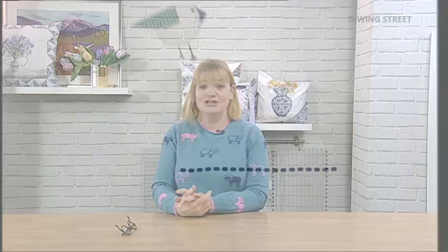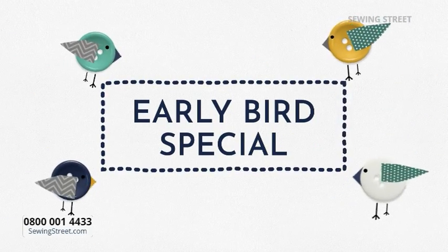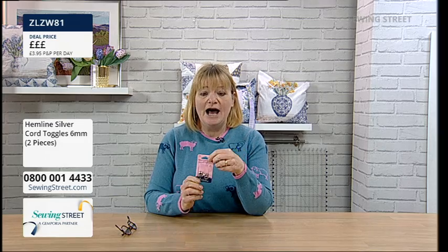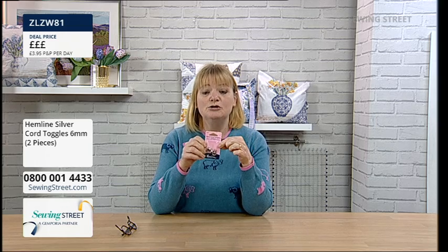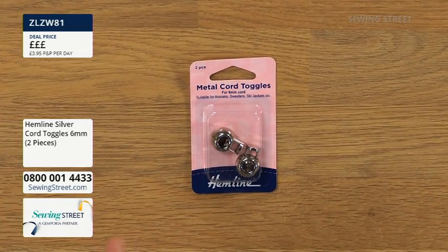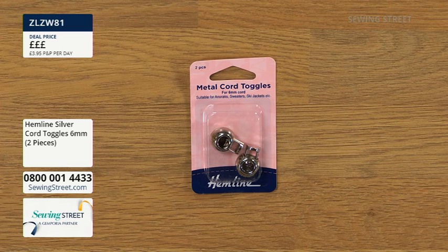We've got a great show, but we will start with the early bird. I chose the early bird today as a special treat — I asked the buying people to get hold of these. Because at eight o'clock we've got the Amber Makes Block of the Month number two, which is all about spring and daffodils. You need a little spring toggle with it. We did have some in stock, but I really like these silver ones.